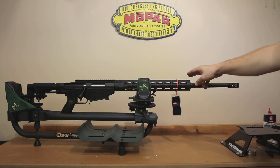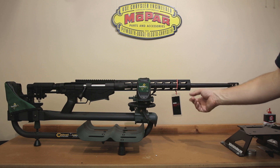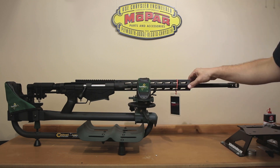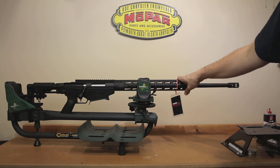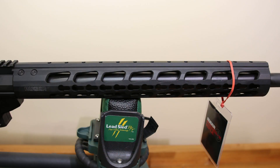Going further down the rifle, this is a key mod hand guard, and this is a nicer model than the gen 1 right out of the gate. When I received my gen 1, it really had only two mounting screws down on the lower and the barrel was significantly mounted off center from the hand guard. You could take it apart and try to move it, but it was kind of a lost cause. A lot of people were replacing the hand guards on the generation ones.